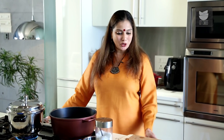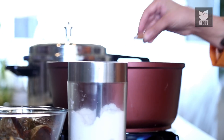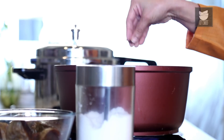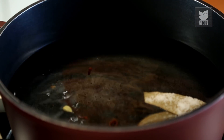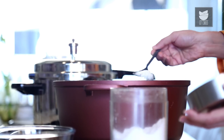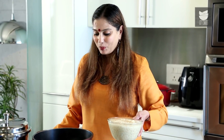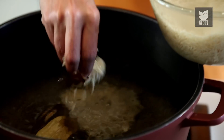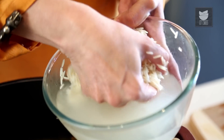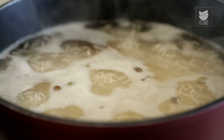For the rice, I've kept some water to boil. I'm going to add my whole spices — Bay Leaves, Cinnamon, Green Cardamoms, and Cloves — and Salt. I've taken about 3 litres of water, so I'm going to add 2 tsp of Salt. For 1 kg of Mutton, I've taken half a kg of Long Grain Rice — you can use Basmati Rice also. I've soaked this rice for 15 minutes. You need to cook this rice till it is three-quarters done, which takes about 10 to 12 minutes.